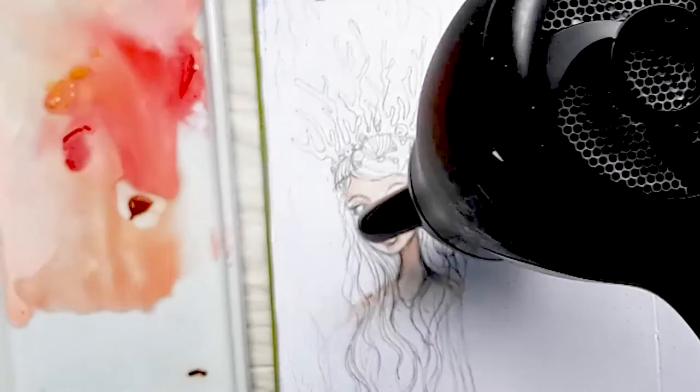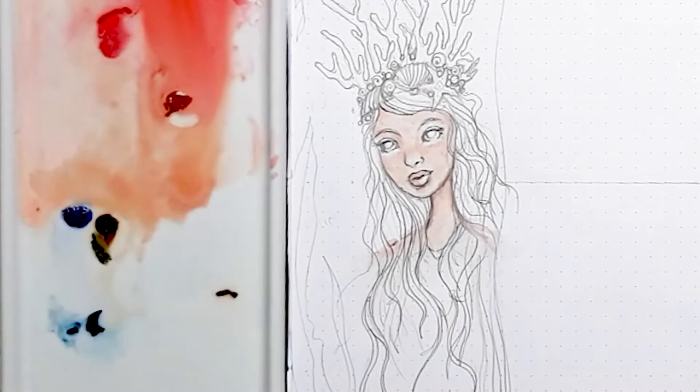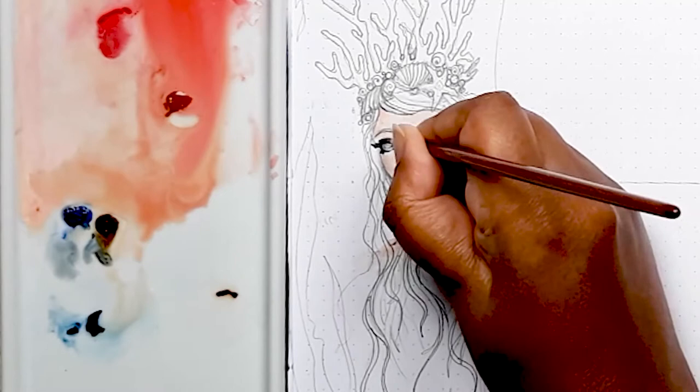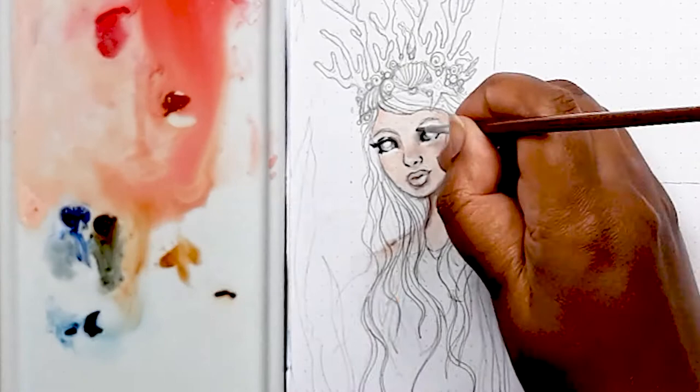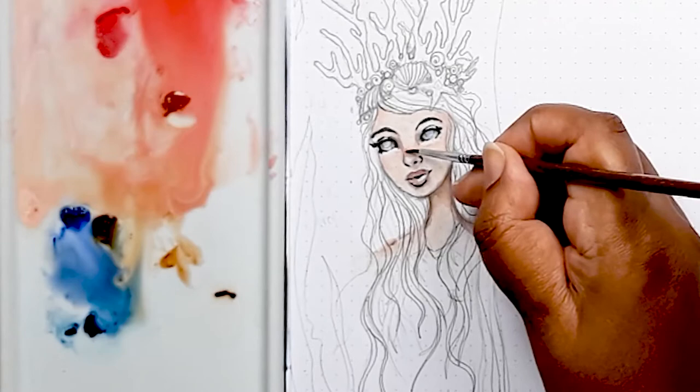Once dry, I add some burnt sienna and blue to deepen the skin tones and also to create the darks I need for the eyelashes. Burnt sienna is particularly useful when you mix it with those flesh tones because it creates those deeper, richer tones that work really well for shadows like under the chin and under the lips. You can get a grey colour for shading the eyeballs by mixing French ultramarine and burnt sienna. I'm then using a peach to blend all those colours together to get a uniform look.